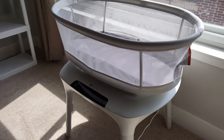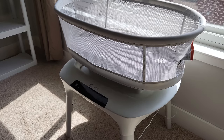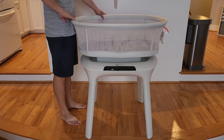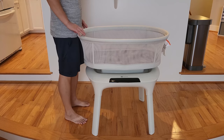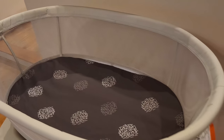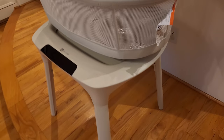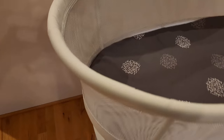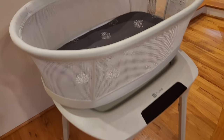Some cons: this bassinet is not cheap — at the time of filming it was almost $360. While it's cheaper than the Snoo we previously reviewed, it's still expensive compared to a regular bassinet. You also have to factor in that it only supports babies up to 25 pounds or six months. Once the baby starts rolling or climbing, you have to transition to a regular non-moving bassinet. So there's a limited usage period to consider. Another thing I didn't like is the mattress inside — it's kind of hard, and the included sheet isn't that comfortable if you want something softer.